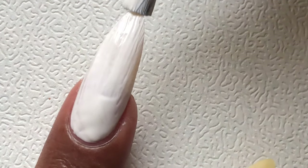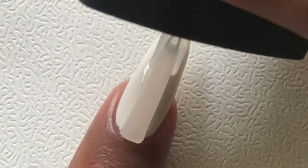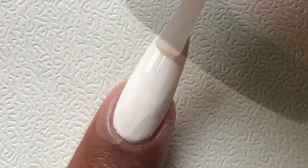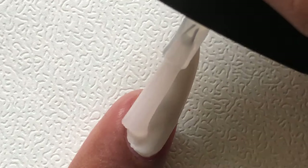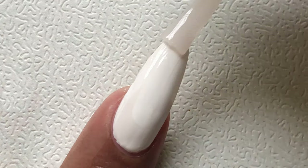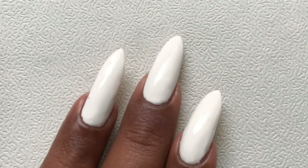After my base coat, I am also applying a fast-drying top coat to seal my white base before I start with the thread nail art. Once your base is completely dried, let's prep the thread for the nail art.